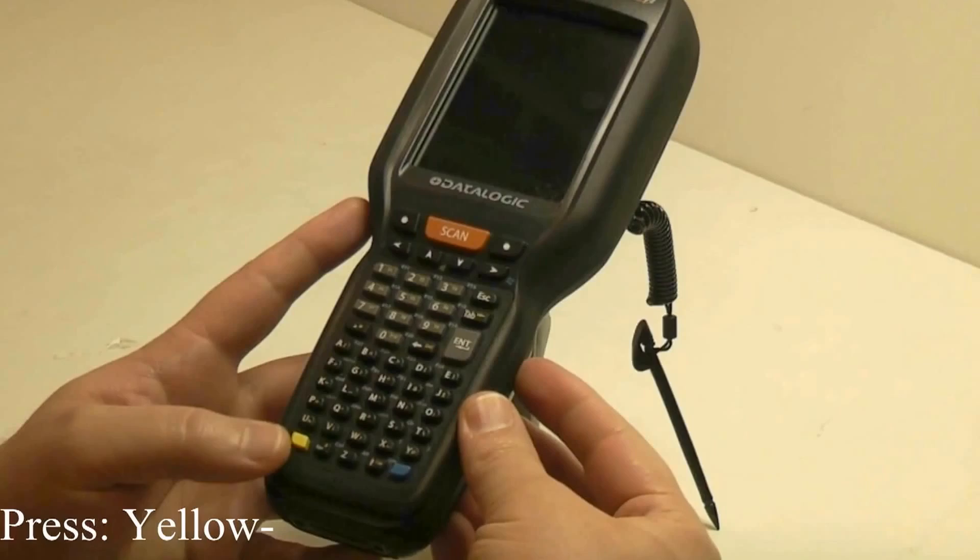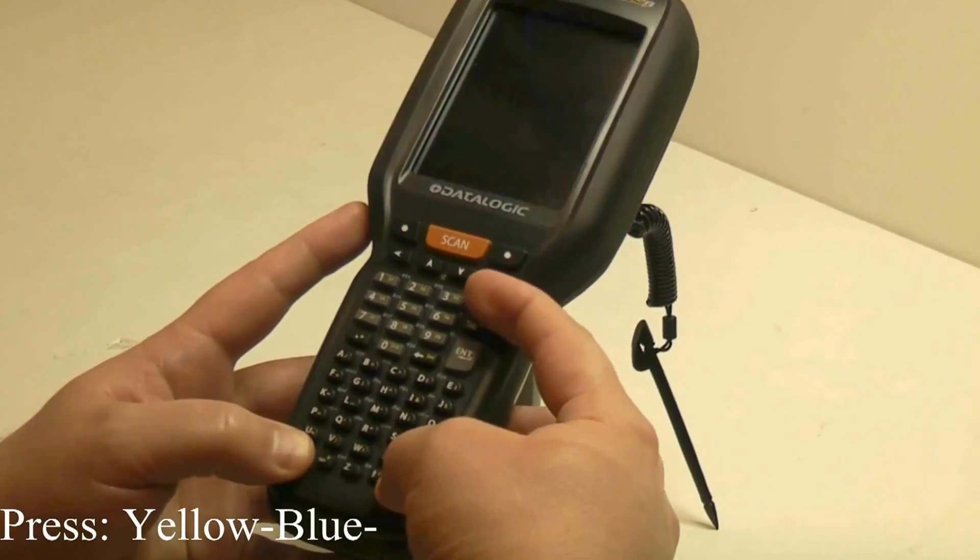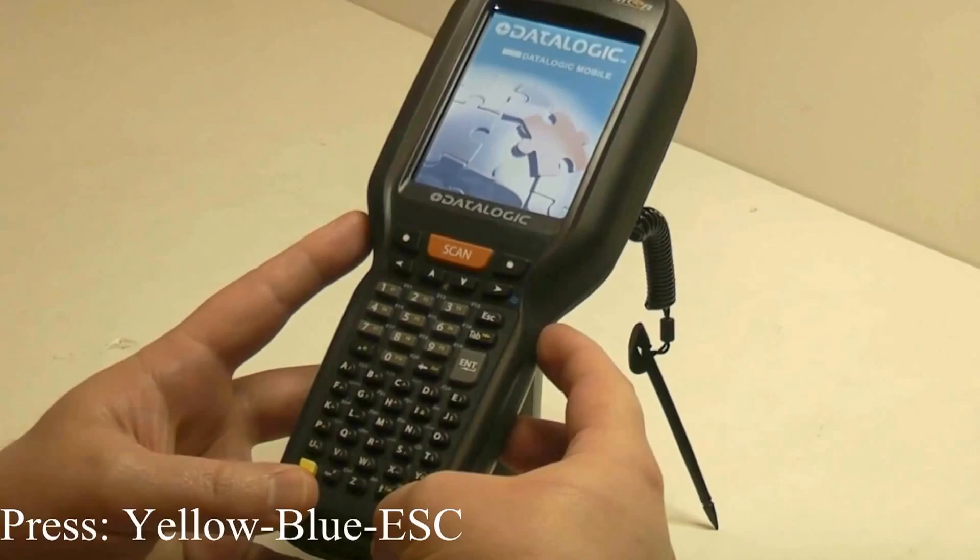First we press the yellow, the blue, and the escape key. That is a warm boot.